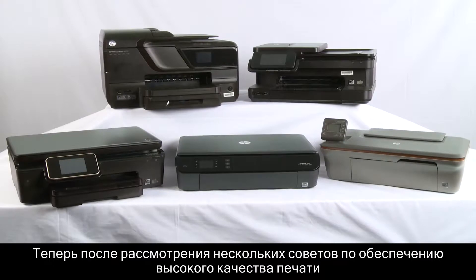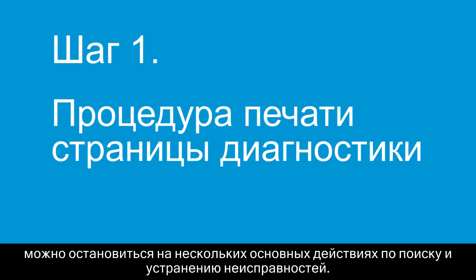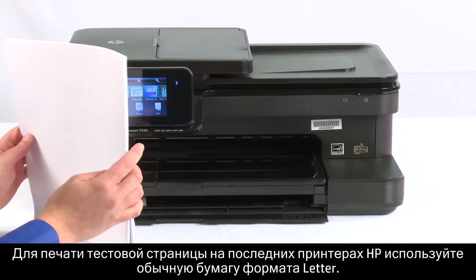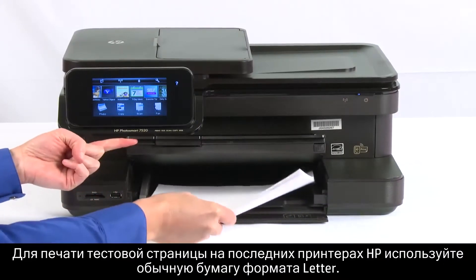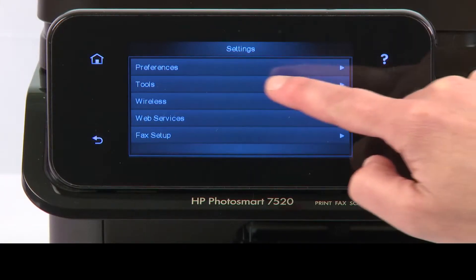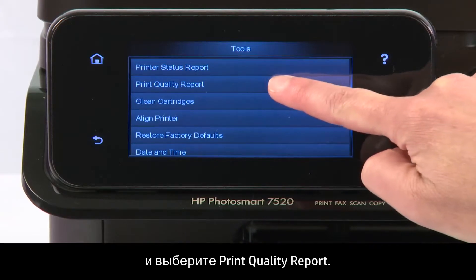Now that we've covered a few tips for quality printing, we can walk through a few basic troubleshooting steps. Printing a test page helps you isolate problems with your printer from any issues you might have with your PC, your software application, or the file you are printing. To print a test page on recent HP printers, make sure your paper is letter-sized plain paper. On the printer's front panel, press the Setup button, then press Tools, and then press Print Quality Report.